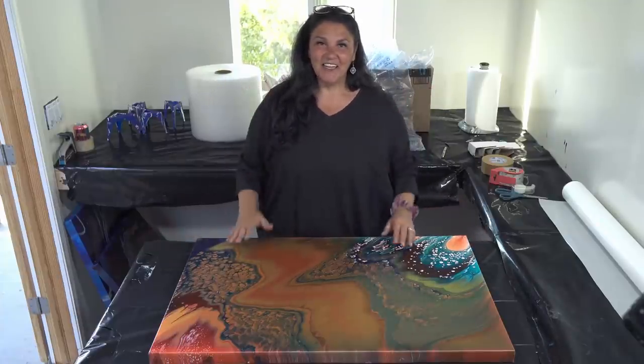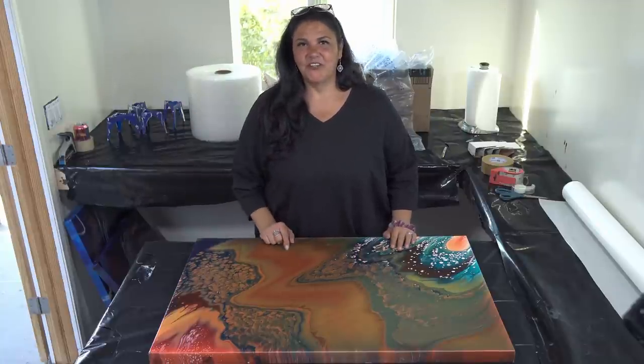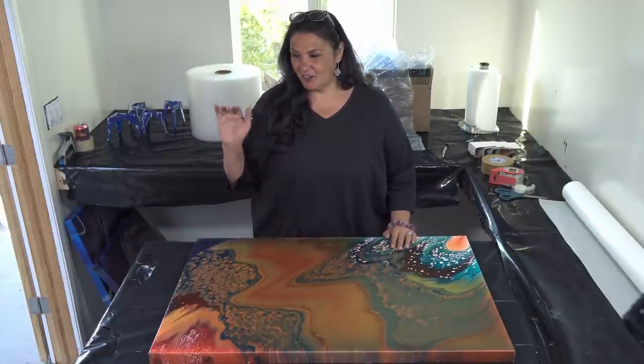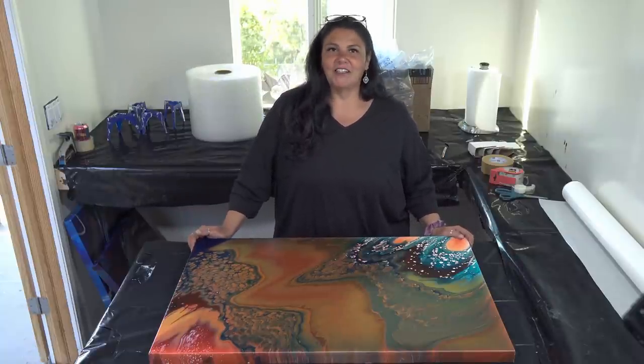Hi guys, it's Mina. Welcome back. This is kind of a different episode. One of our followers had asked me how we package our larger paintings to ship, so I was like, okay, I can show you guys.